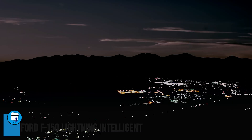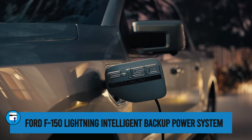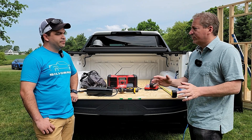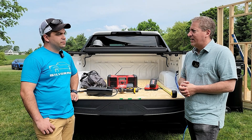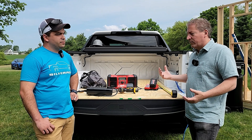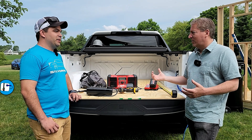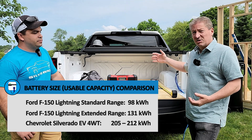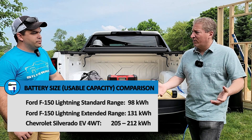GM is working on an intelligent home integration system, similar to Ford's intelligent backup power system, which will allow the vehicle to automatically power your house during a power outage. That's not available just yet, but they'll do work on that in the future. For now, even at launch, owners will be able to run extension cords to power home essentials for quite a long time during an outage. The Lightning's extended range battery pack is 131 kilowatt-hours usable, while this is over 200 kilowatt-hours — so you have significantly more energy and can go much longer during a crisis.